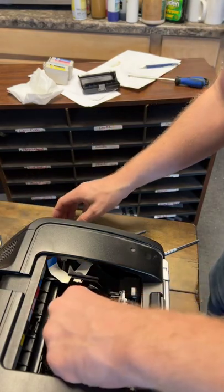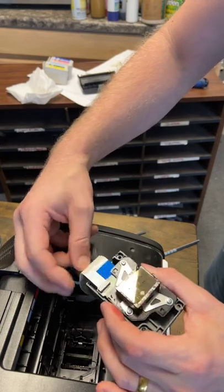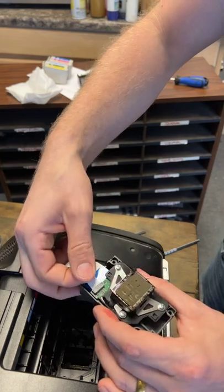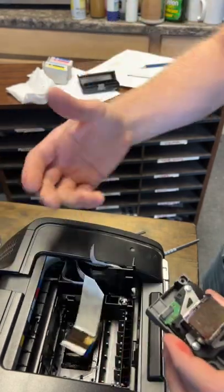Once you get all three screws out, this is just going to lift straight up. You've got two ribbon connectors down here. Your print head may look something like this — this one is all nasty and gross, which is why we're not getting quality prints. You want to very carefully pull these pin connectors straight out.